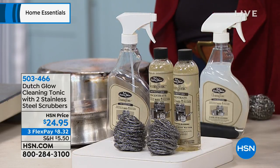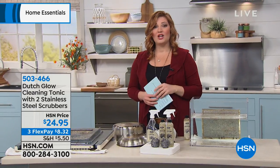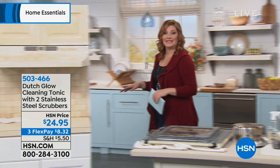$24.95 on three flexible payments of $8.32 to get this at home. We want to show you the multitude of surfaces you're going to be able to clean with this.